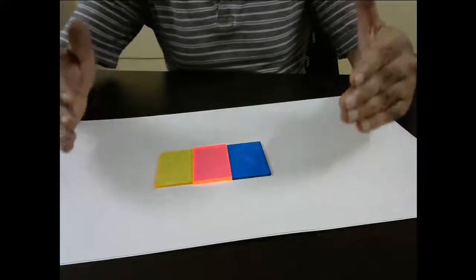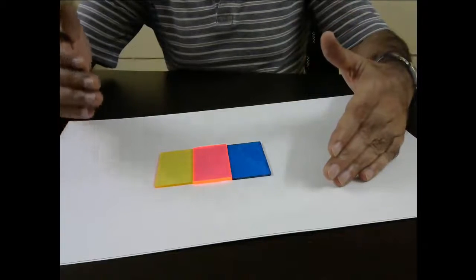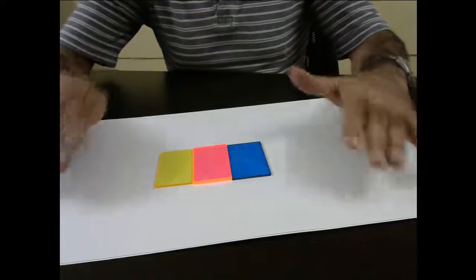That is how these three colors are very important in doing color printing of any type. You can also do this experiment at home — take your watercolors, take these three colors, and then see if you can mix them in different quantities. From these three colors you should be able to generate so many other colors.